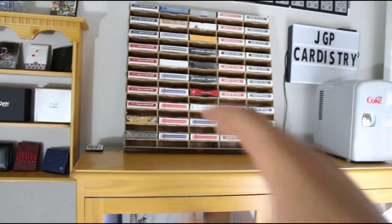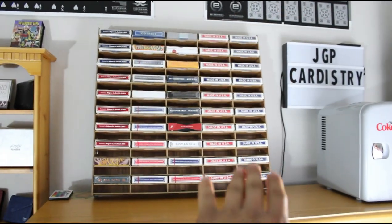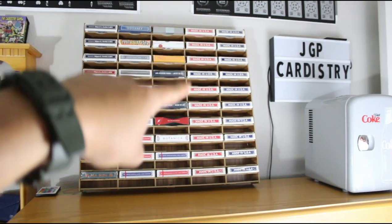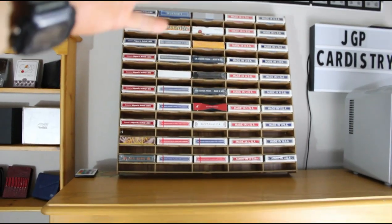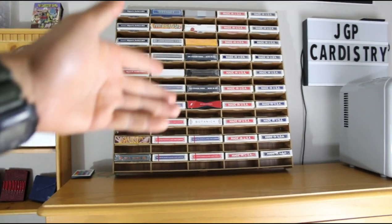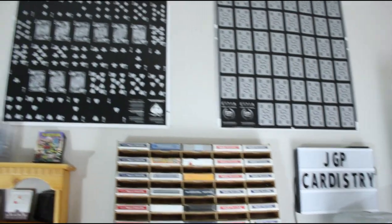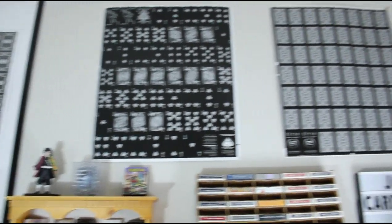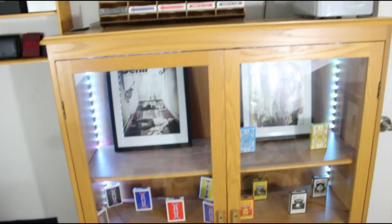Right here I have the 100-deck display — this one has Aladdin's red and blue smooth finish and air cushion. I have some Firsts, Cardistry Con decks, some Bicycles — a little bit of everything. Most of them are sealed. Going up right here I have my Tally Ho Viper by Illusionist uncut sheets — pretty sick how those are displayed.